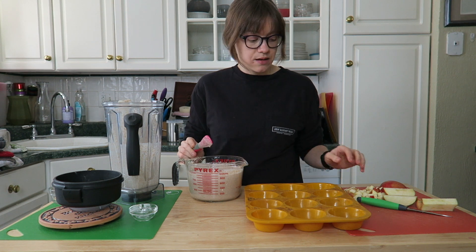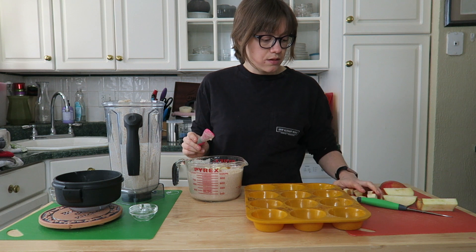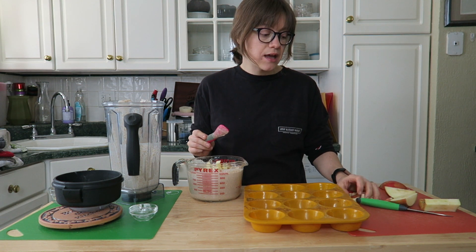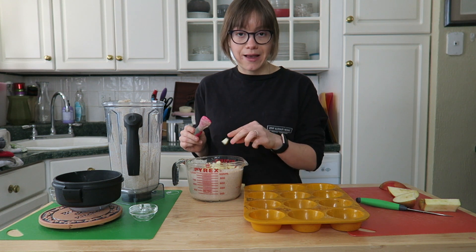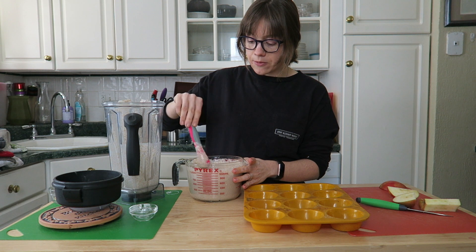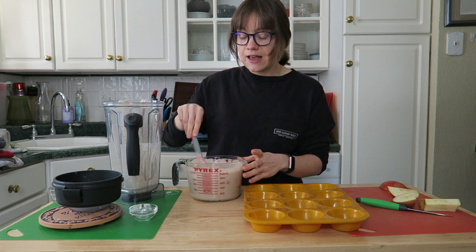I've stirred in the baking powder and now I'm stirring in the apples. I have a silicone muffin pan — if you're using a different pan, make sure it's lined with parchment cupcake liners. You can also top some apple pieces on top to make it look very festive.